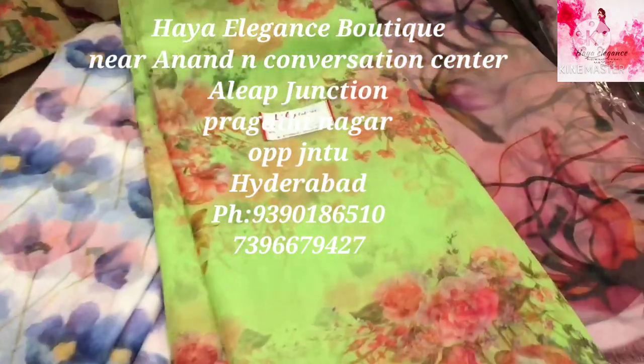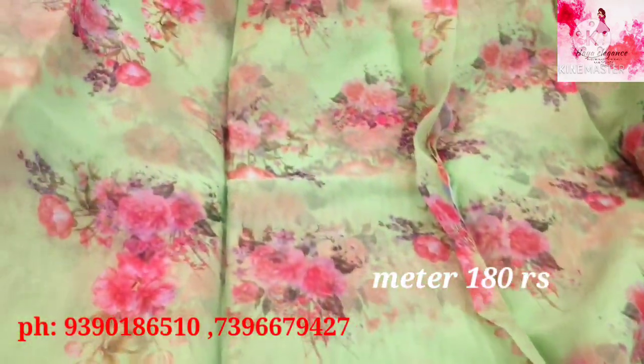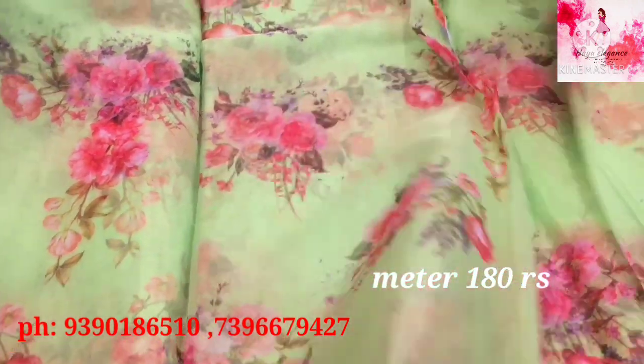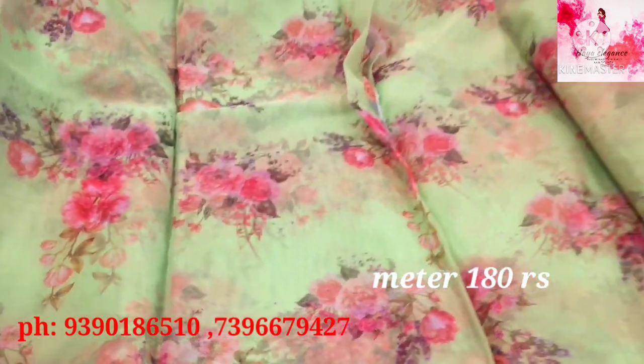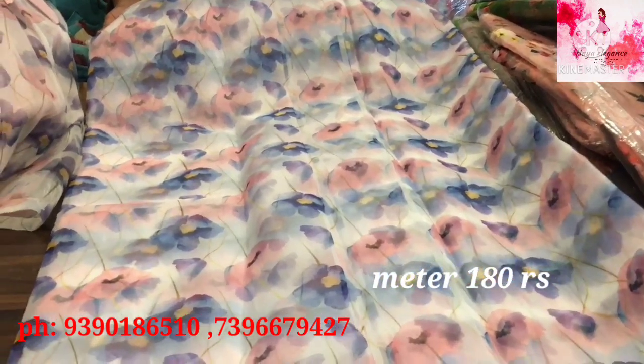This is an organza color with a floral design. This is a lavender and pink color combination.